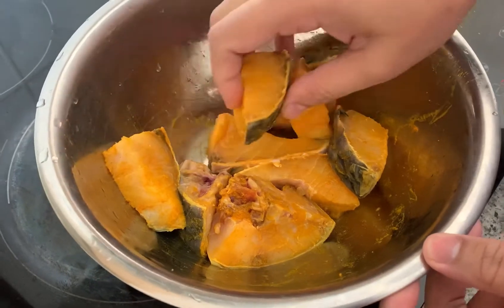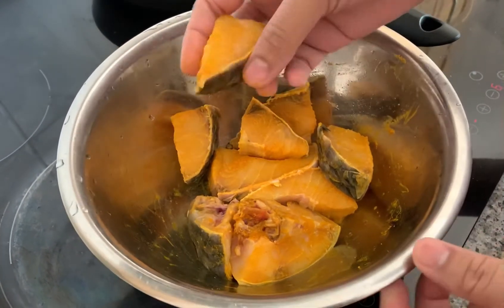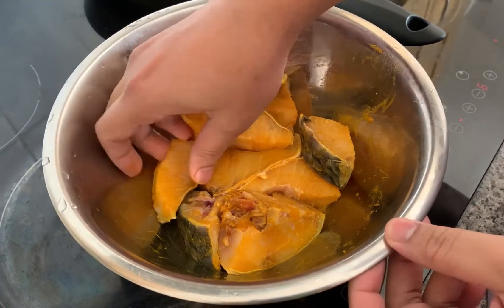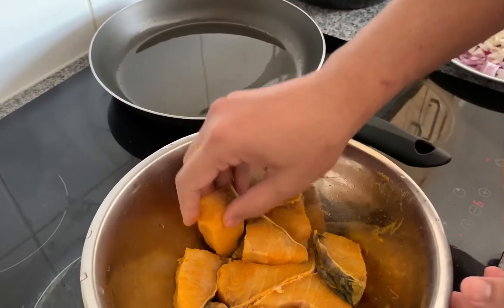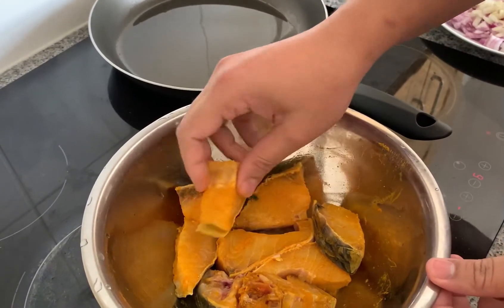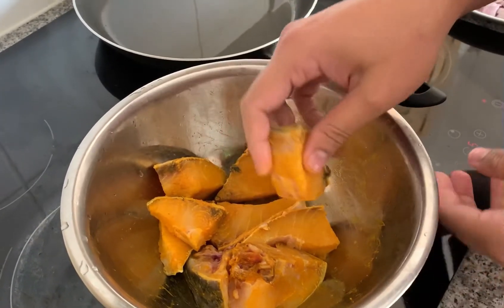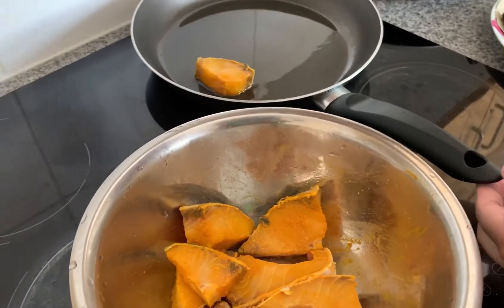Hello, assalamu alaikum, welcome to Rafi channel. Today's recipe name is fish fry. We will be making fish fry. A little bit of powder is coming, and it will be garam garam (hot and spicy).